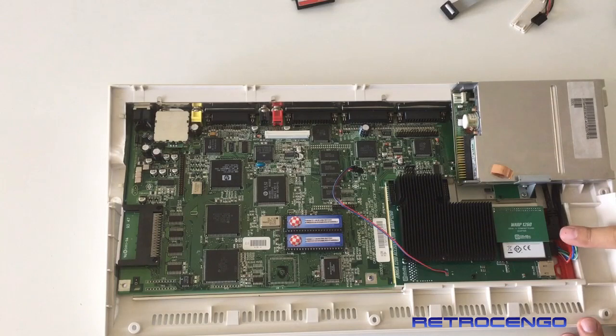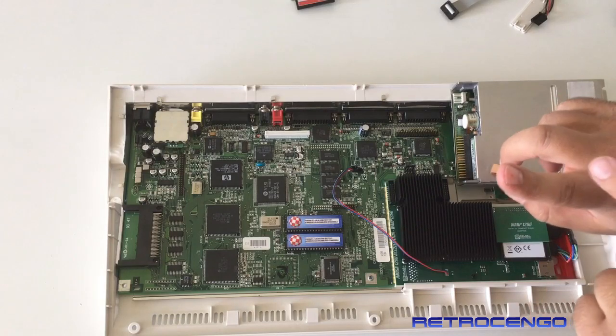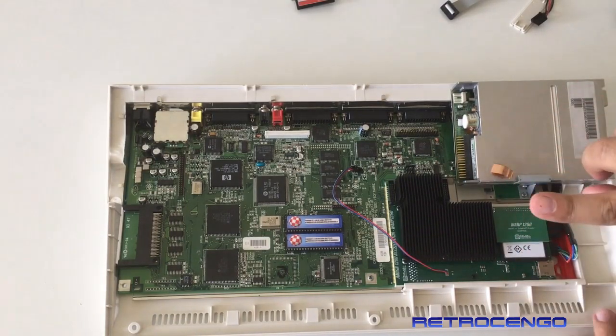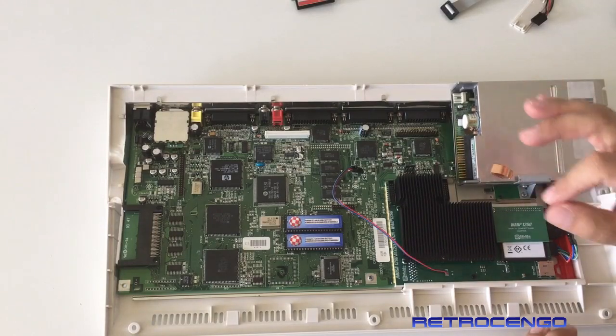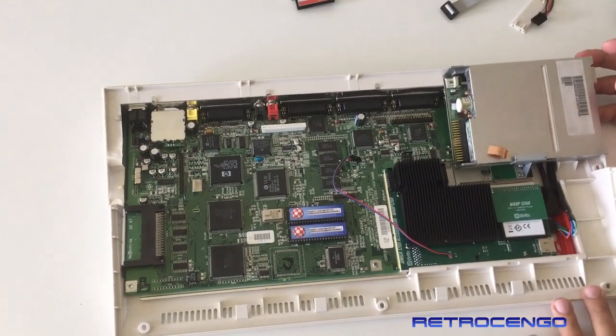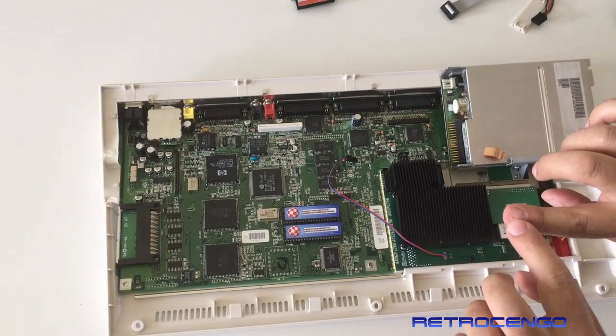When I was installing the cable, I pushed it too hard. My finger slipped and I hit one of the pins — it went in here and went out through my nail. So I just got a hole on my nail installing this. So be careful, so stuff like this doesn't happen. It hurts just a bit. I have a hole in my nail.